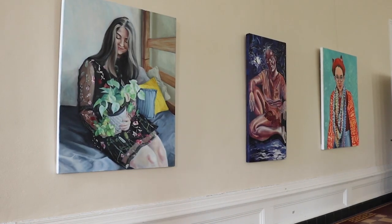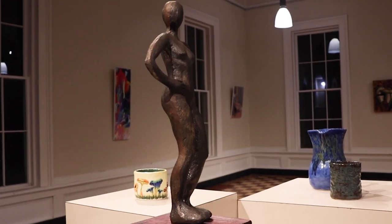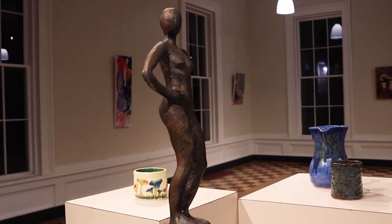As the academic year comes to a close, Spring Hill students have the opportunity to showcase their work in the student art and design exhibition. We do it every year at the end of the year to showcase the excellent work that our students have been doing all year long.